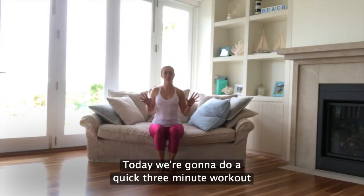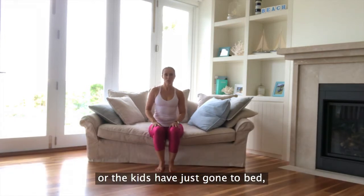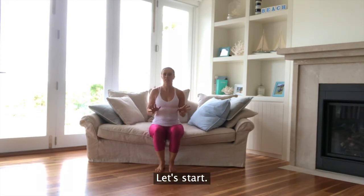Hi, welcome to Pilates 20. Today we're going to do a quick three-minute workout sitting on the couch. So while you're watching the ads, or the kids have just gone to bed before the show starts — never an excuse. Let's start.